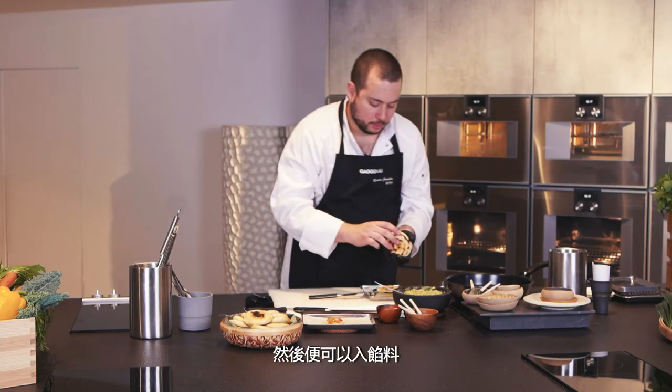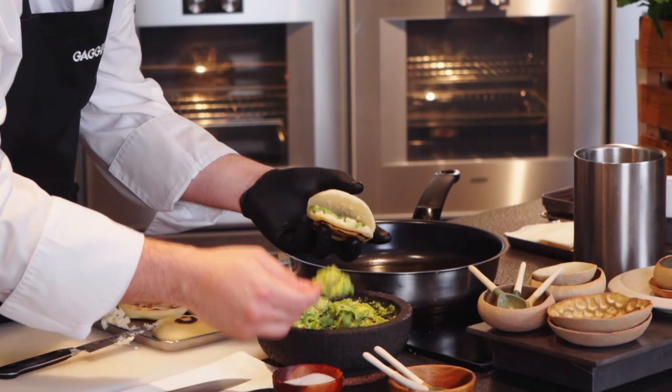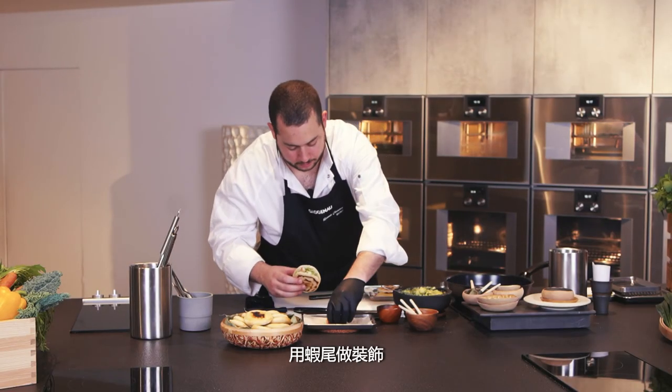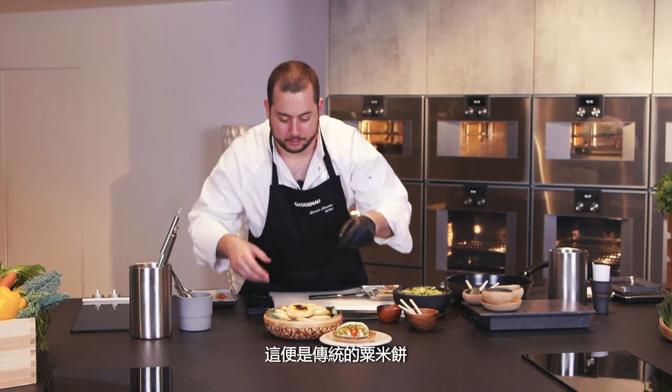The opened arepa is like a pocket. We put in a good amount of the prawn and avocado mixture with some prawns inside, and that will be my traditional version of the arepa.